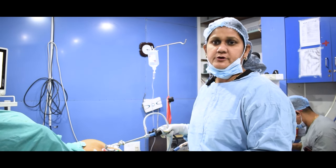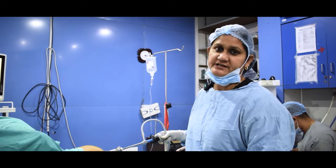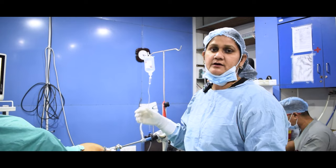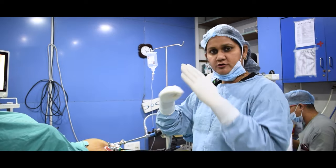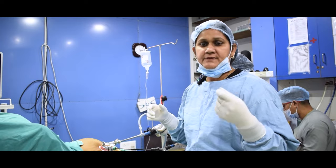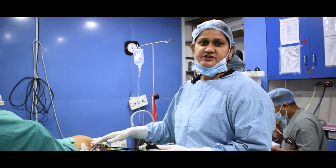The uterus and tubes are removed together. The uterus is removed using a laser instrument, and the procedure is performed laparoscopically. As you can see, the operation is performed through three to four small incisions.